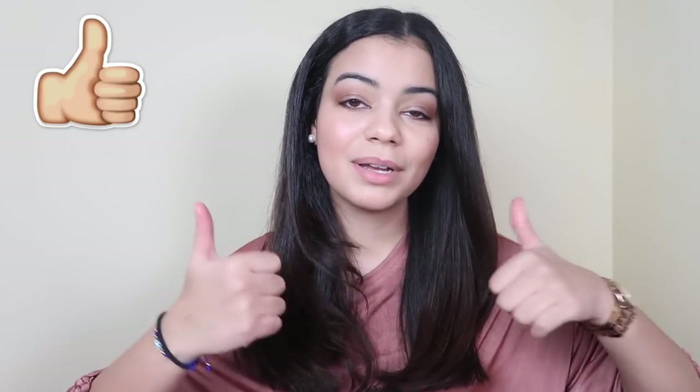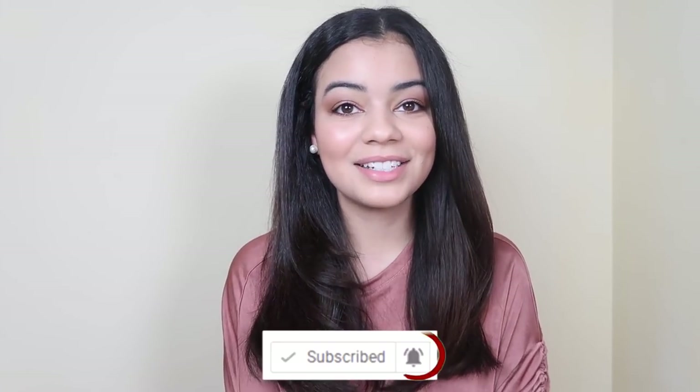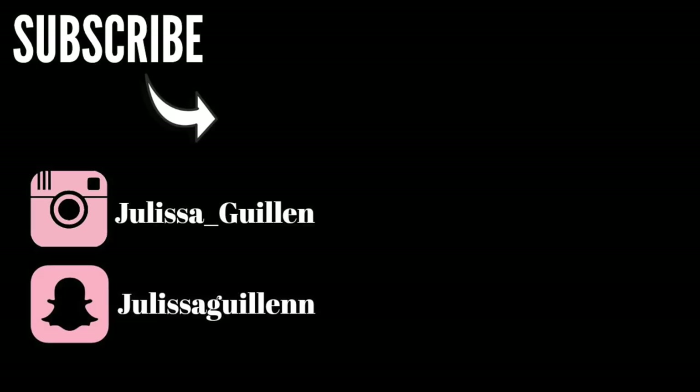That's it for today's video! If you liked it, give it a big thumbs up, subscribe to my YouTube channel, and turn on post notifications so you get notified every time I upload. If you liked this video, you'll probably like these other videos too. Bye guys, love you!